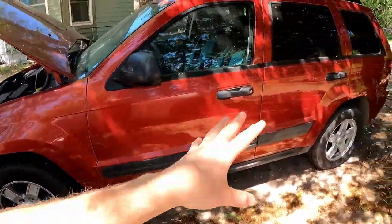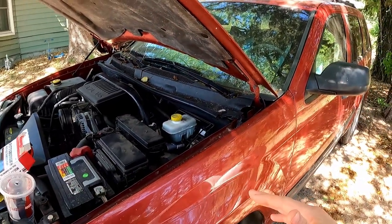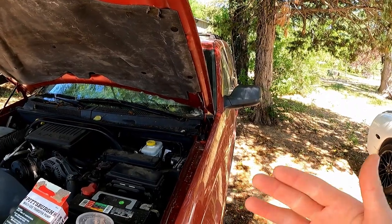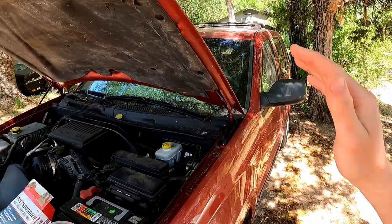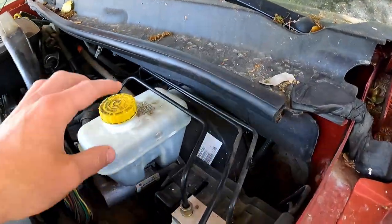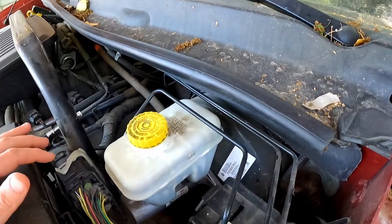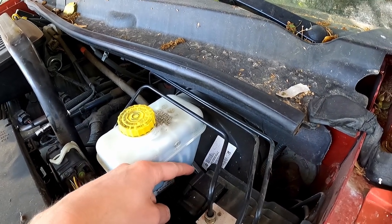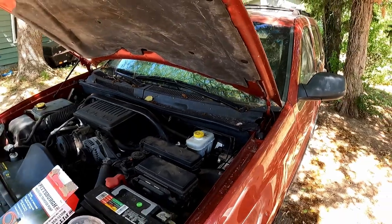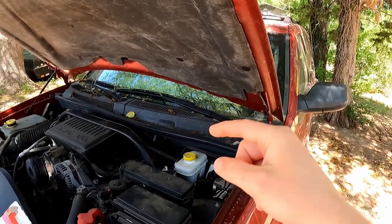We just put on some nice rotors all the way around, and pads all the way around the Jeep. However, what happens is when you push on the pedal, you have to push it to the floor, and then it creates enough pressure to actually slow you down and stop you. There's no way to actually bleed the brakes to build up pressure, and the reason is because right back here on our master cylinder and the brake booster, when we press and let off — decompress the brake pedal — you can see right in between where the master cylinder is mounted to the booster, just a tiny bit of fluid coming in, and you hear it sucking in air. That leads me to believe there's something wrong with probably just an o-ring or a gasket on the master cylinder.